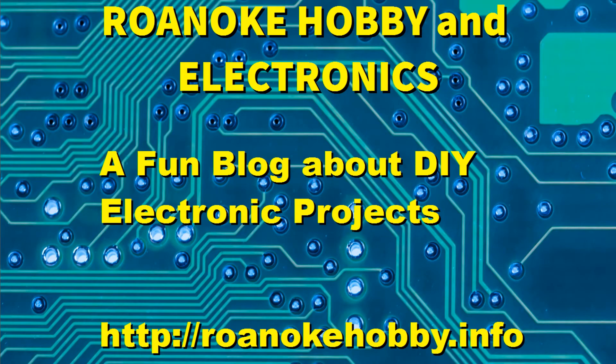Thanks for watching — I appreciate you stopping by. If you find any of the videos useful, give us a thumbs up and subscribe to the channel so you get notified when a new video is out. Be sure to stop by the blog at RoanokeHobby.info and look at some of the other videos. Watch for the next segment on the Hexaware — thanks for watching.